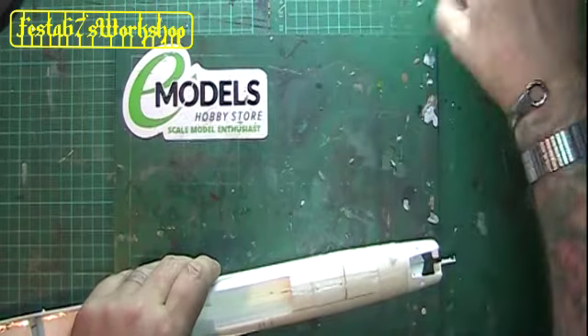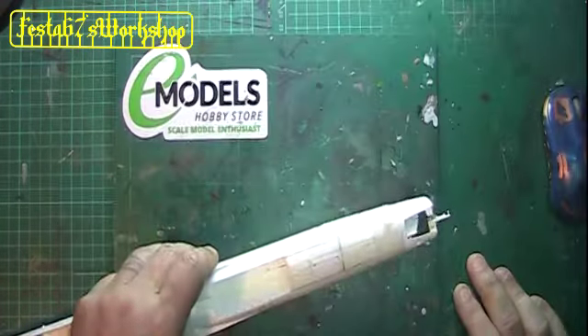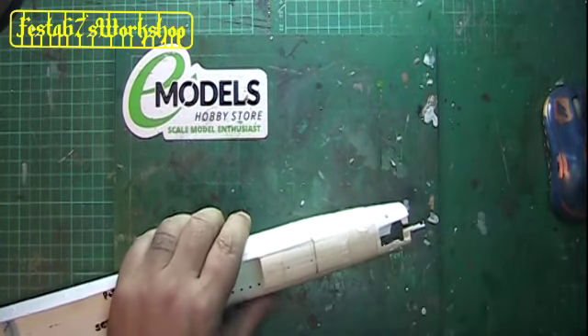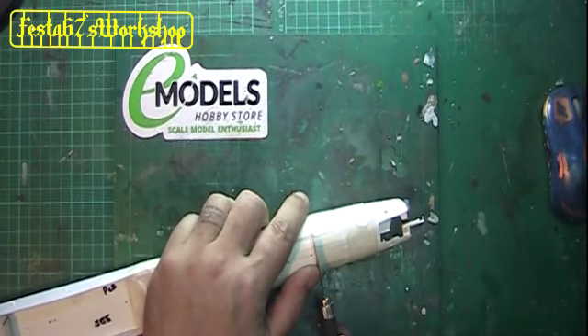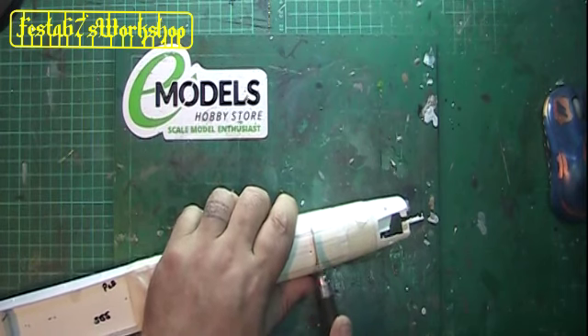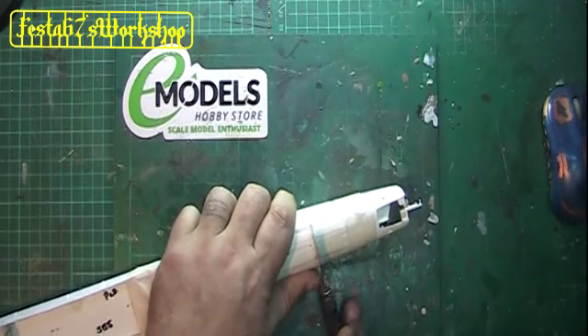Now for the step that normally puts everyone off. You've got a choice here. You can faff about, you can worry about it, or you can do what I do - just pick up your saw, put it on your line, take a breath, and just start cutting. Because if you think about it too much, you're not going to do it.